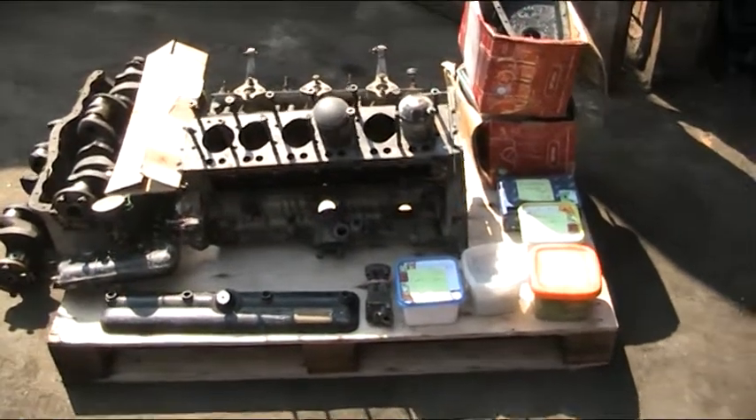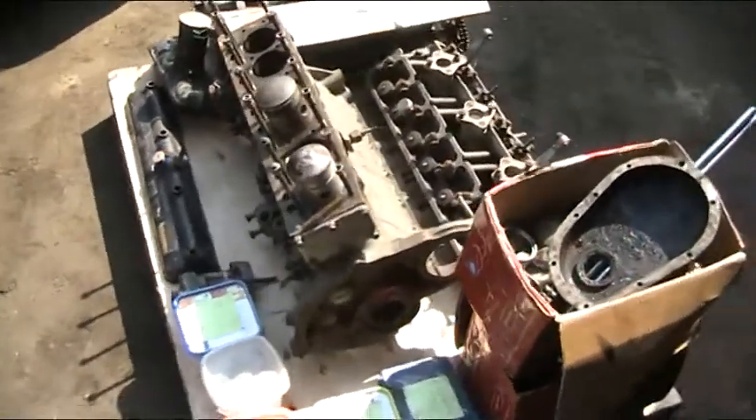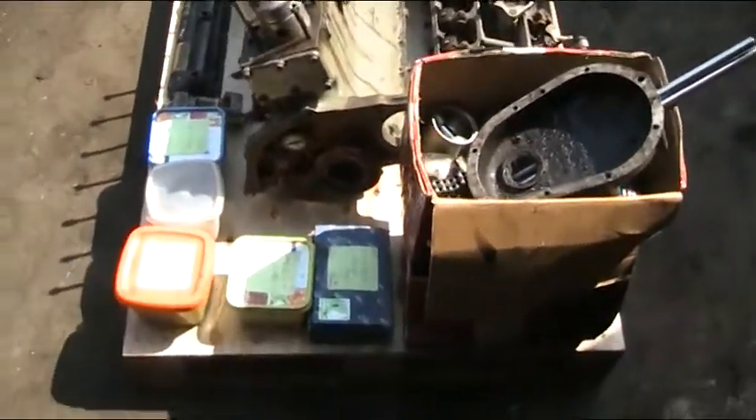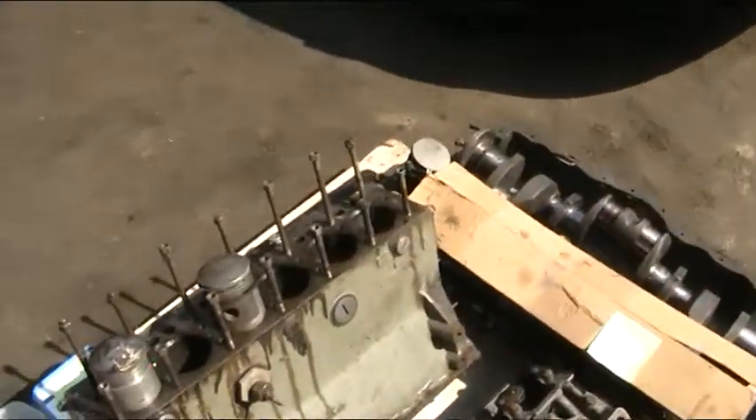A lot of the parts we believe from the client are available for this engine. There's going to be a considerable amount of work to get this up to the standard we like and suitable for racing.